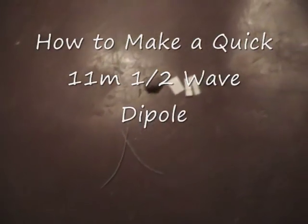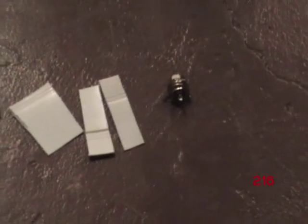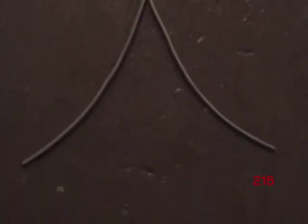This is how to make a half-wave dipole for CB radio. You'll need a connector, some plastic, string, and wire.